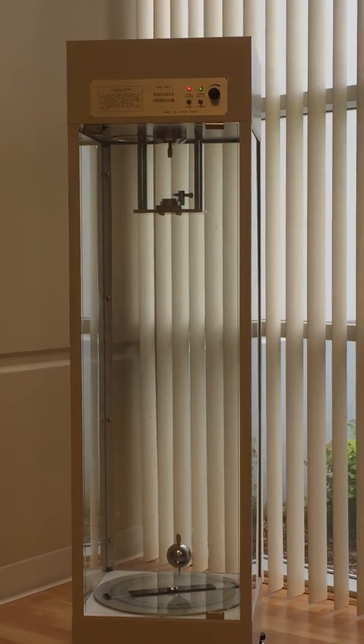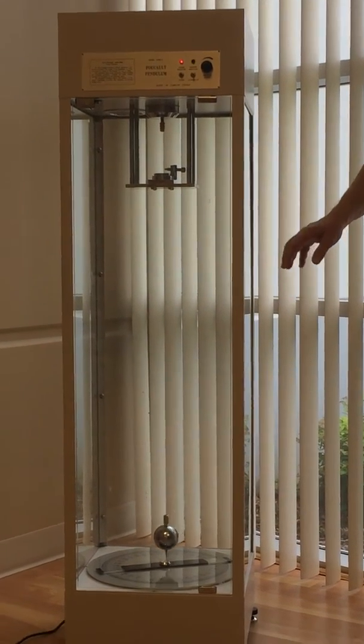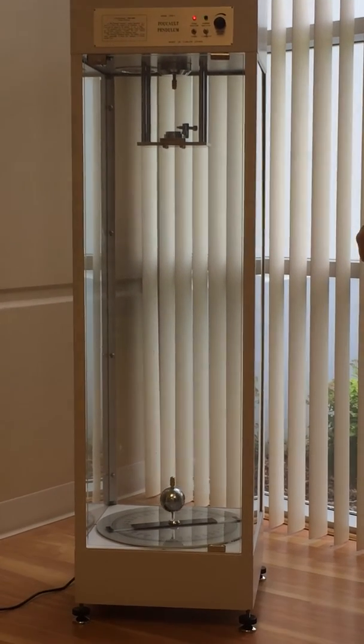There are leveling feet underneath the instrument so that when you start the experiment you know that you have the pendulum correctly centered and leveled.